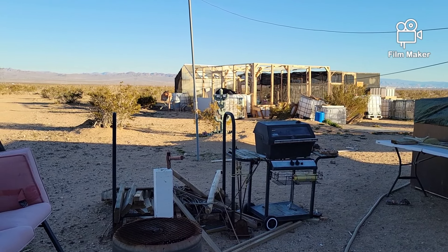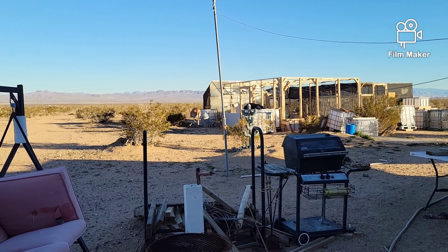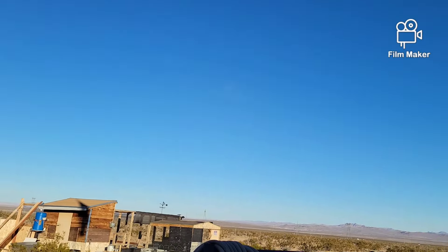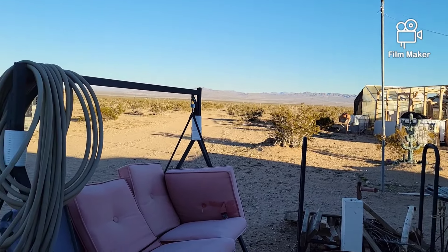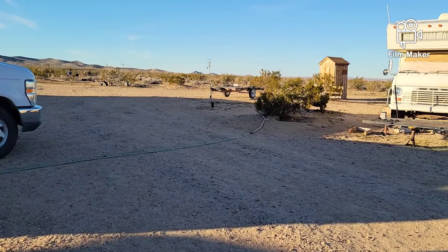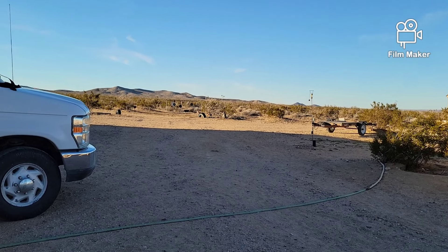Well hello everybody and welcome back to G Bear's Off-Grid Ways. It's a little chilly out here, clear skies, no clouds but chilly. It's starting to get later in the day and the sun's going to be going down pretty soon, so today I was running around tracking down a package.